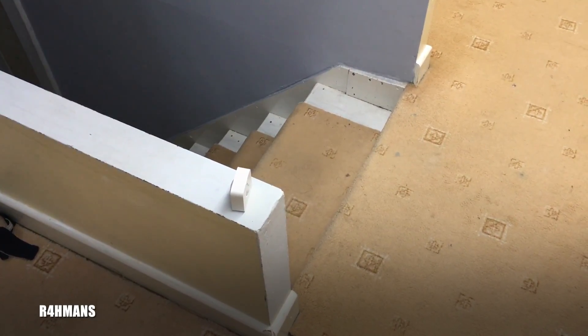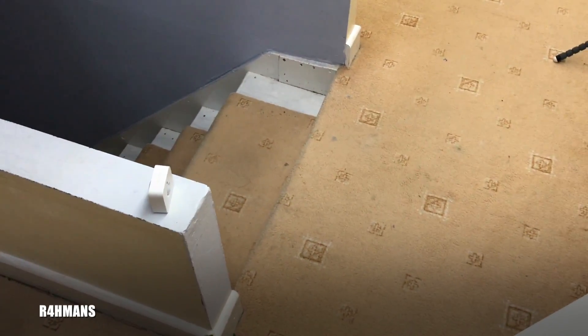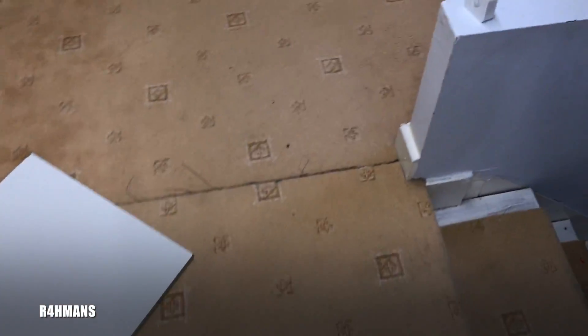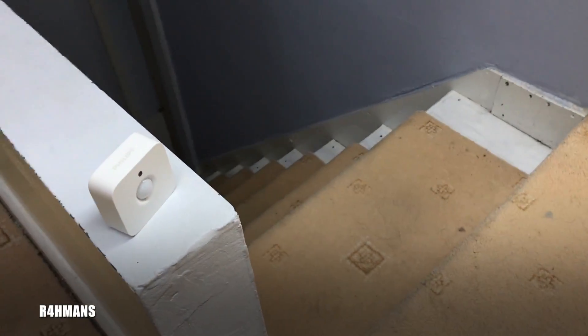I'm going to show you how the Philips Hue motion sensor works. I've got it placed here — I'll turn off the lights. Now when I walk past it, the lights should turn on. There you go, they're all back on — that's how it works.